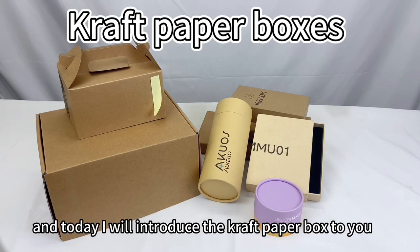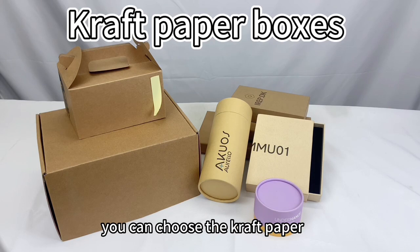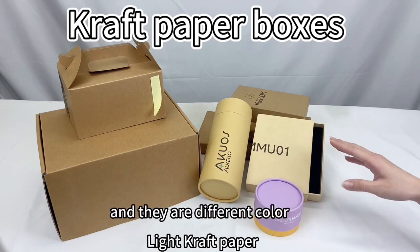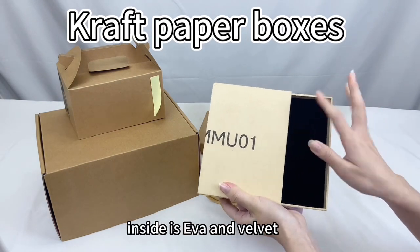Hello, this is Noyi, and today I will introduce the craft paper box to you. If you need eco-friendly materials, you can choose craft paper. As you can see, they are made of craft paper in different colors. The outside is craft paper and the inside is EVA and velvet.